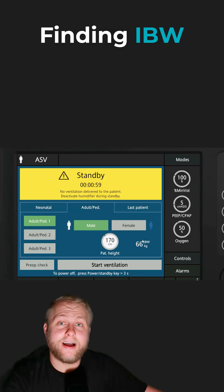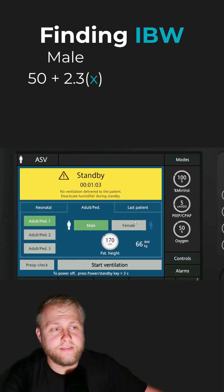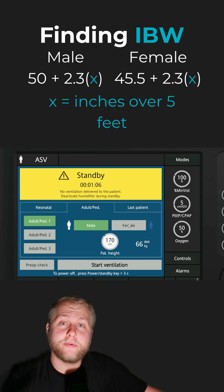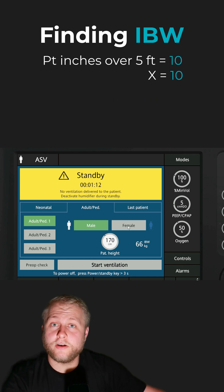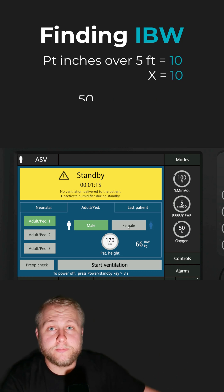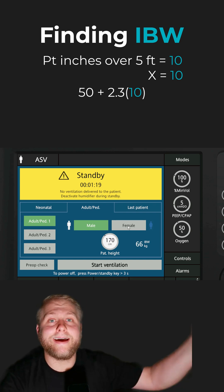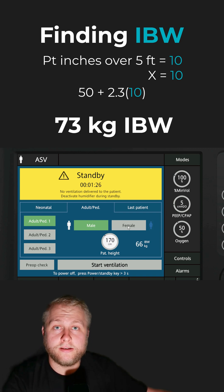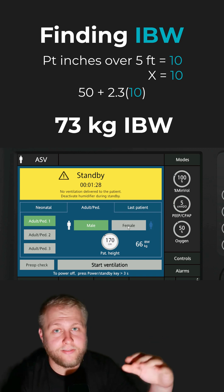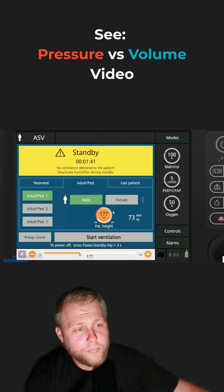First things first, we got to find that ideal body weight. For males, you're going to take 50. For females, you're going to take 45.5. Then we're going to use their height. So for this one, let's go 5'10". Height over five feet — so 5'10" would be 10 — multiply that by 2.3, that gives us 23. Add it back to the male-female base: our guy's a male, so 50 plus 23 is 73. So we've inputted 73 right here.